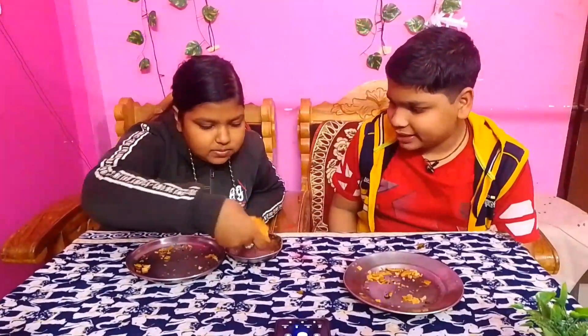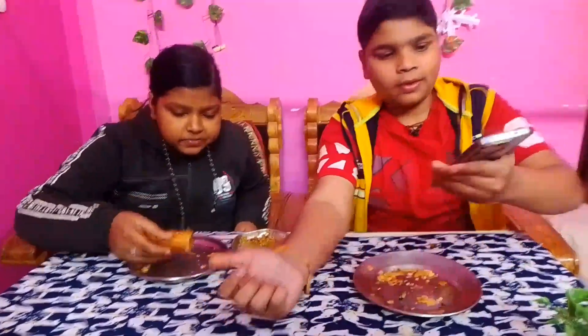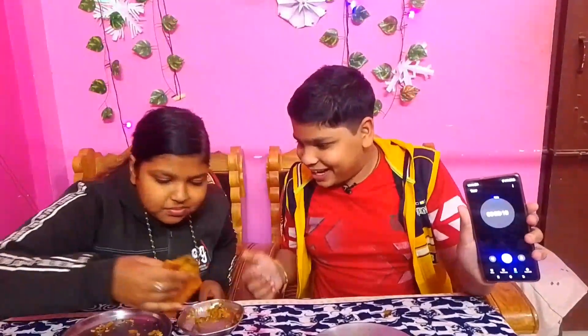Let it go — 34 seconds, 33, 32, 31... 15, 14... Let it go, 11, 10, 9, 8, 7, 5, 4, 3, 2, 1!